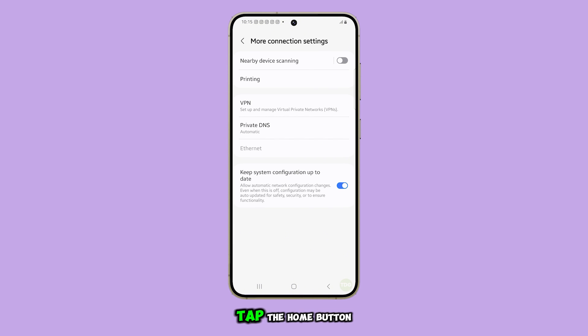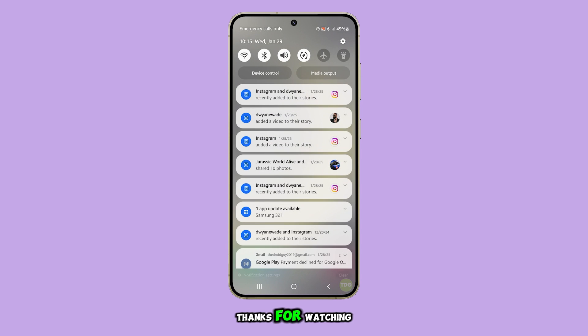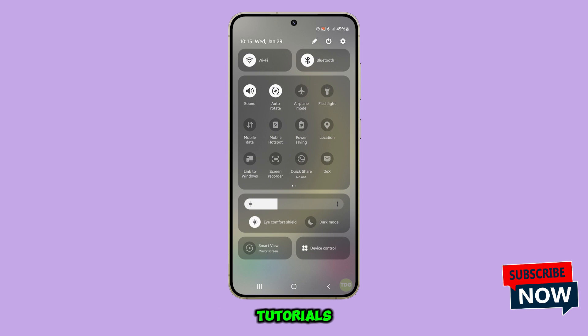And that's it. You can tap the home button to return to the main screen. Thanks for watching and don't forget to subscribe to our channel for more helpful guides and tutorials.